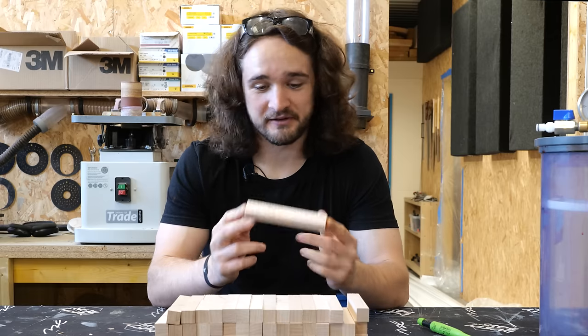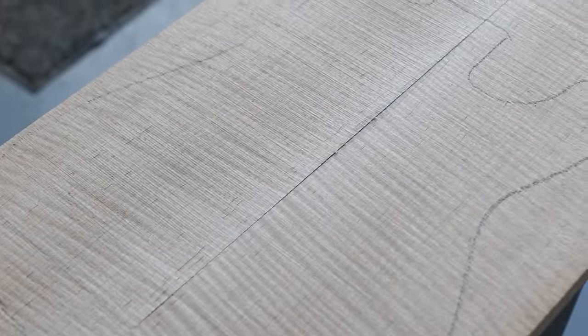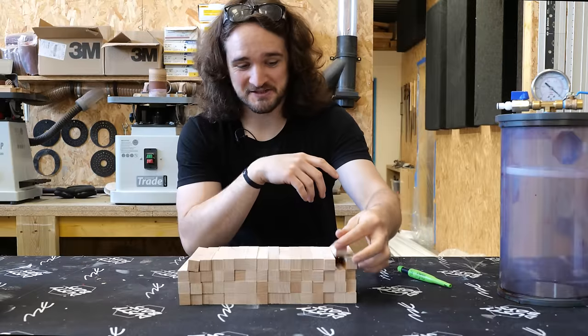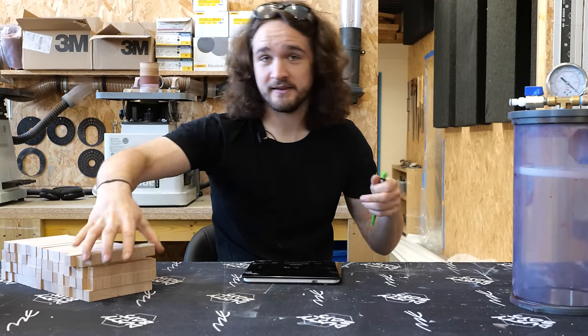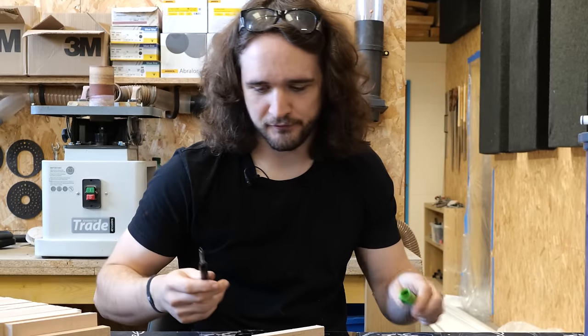This is luthier grade curly maple, which is among the best you can get. This material was destined to be a carved guitar top, and I think the timber supplier would be mortified to know that I've cut it all up into blanks like this, but trust me it'll be worth it — hopefully anyway. I'm going to get weighing these one by one, write the weight on the timber, get the average, and go from there.